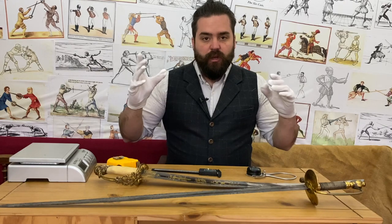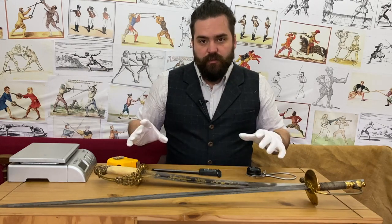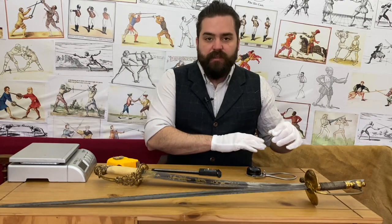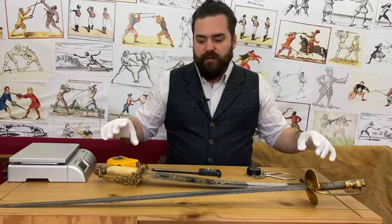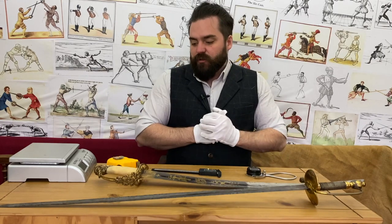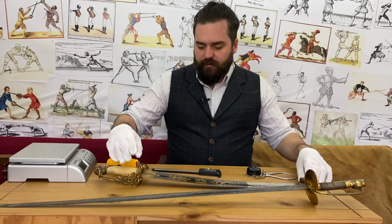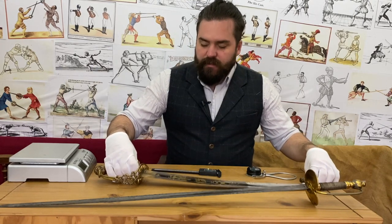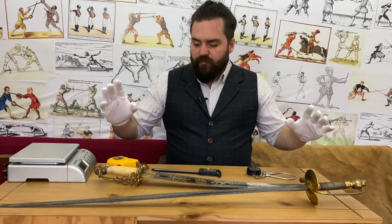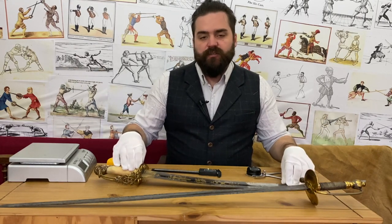It's going to show you close up all parts of the sword. I'm going to go through with weighing scale, tape measure, and calipers to go through various measurements so you can understand more about its build characteristics and how you might want to reproduce it. I'm also going to cover a little bit of the history of the particular pattern or regulation of that particular sword.